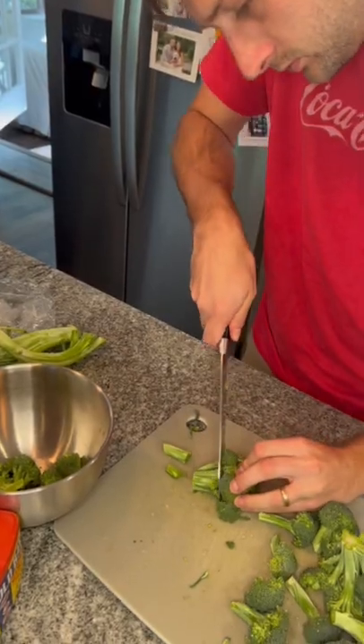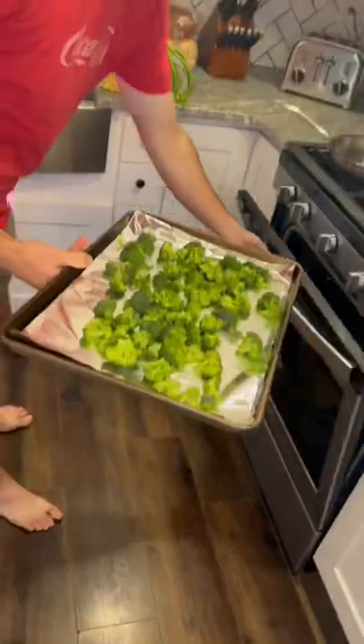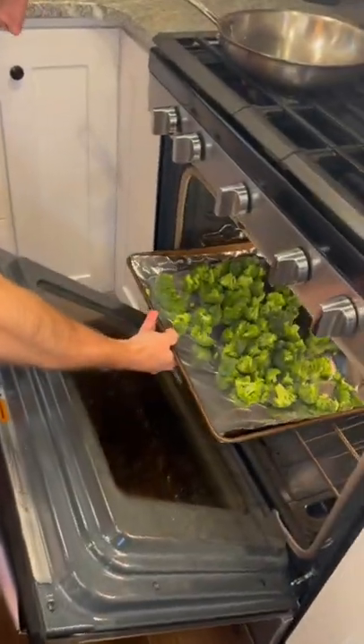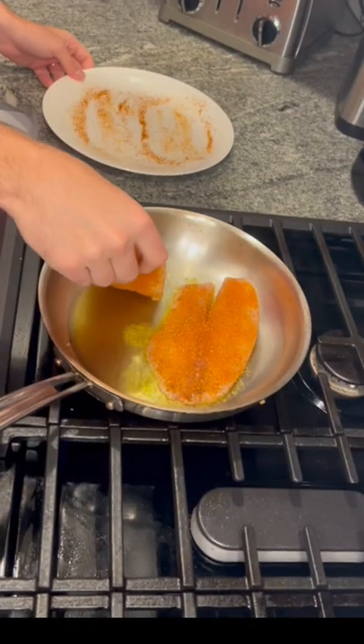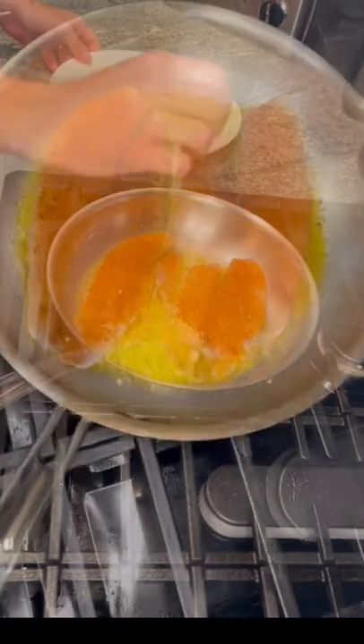Trim up your broccoli, toss them in some salt, some olive oil, and then throw them in the oven. Once your olive oil heats up on the stove, throw the fillets on the stove and give them a few minutes on each side.